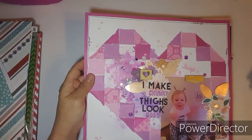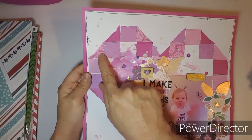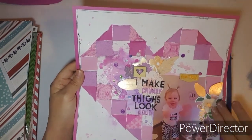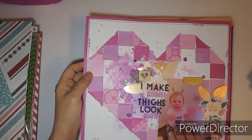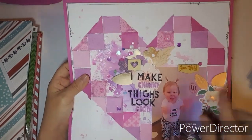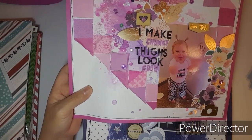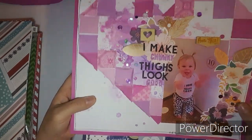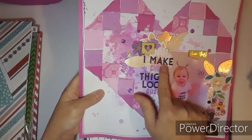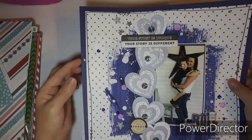This one also uses my square punch and I cut them so they shape into a heart. I clustered a bunch of flowers. The photo isn't really clear but you can still read her shirt — 'I make chunky thighs look good' — so I took her shirt and made it the title.